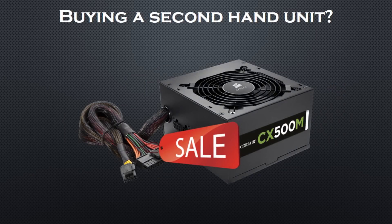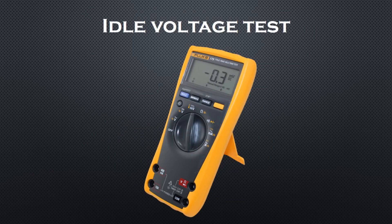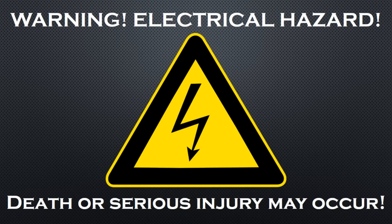In this video I'm going to show you how to perform the so-called idle voltage test in order to determine the condition of your power supply. I must warn you that these measurements can be very dangerous — death or serious injury may occur. So always be careful when handling electricity and make sure that you are using the proper equipment.